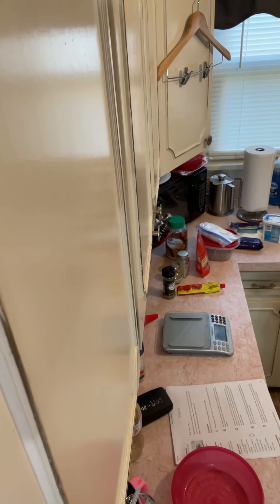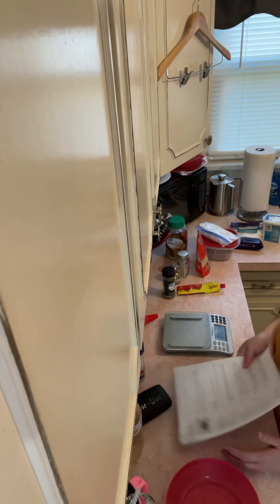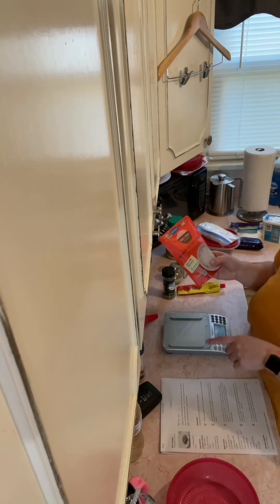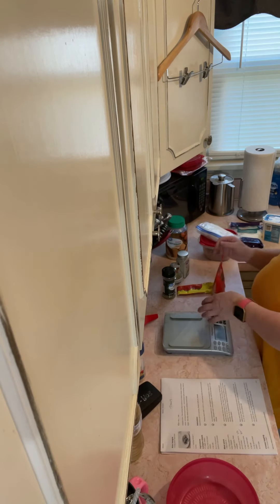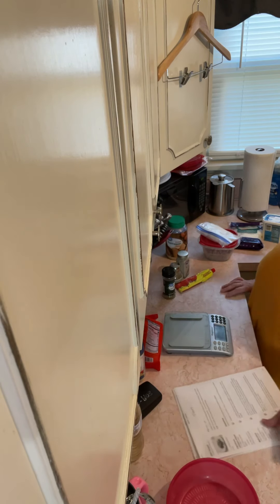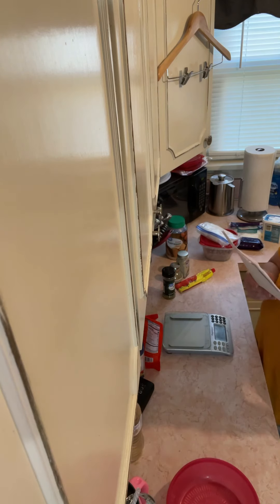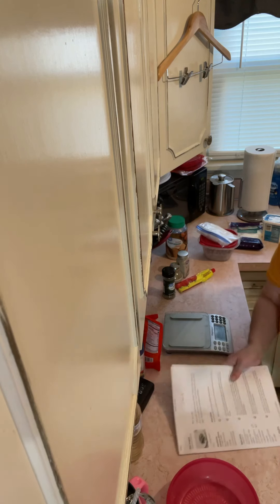Hello, we are definitely going to make a modified keto lasagna — well, I'm gonna bake it more like fettuccine noodles, so we're gonna make a keto fettuccine bake. Sounds good enough — keto Italian fettuccine bake. Because in the recipe they tell you how to make lasagna sheets and I'm too hungry for all that. I need to preheat the oven though — 400 degrees.